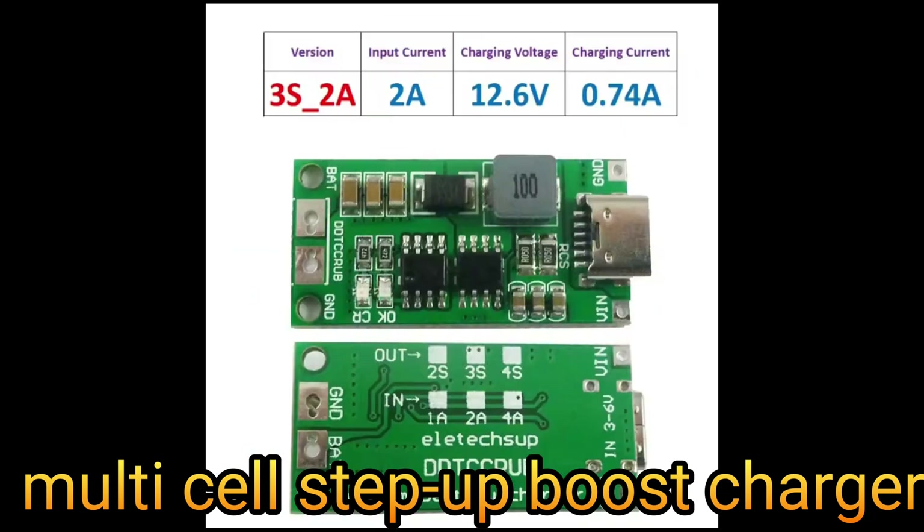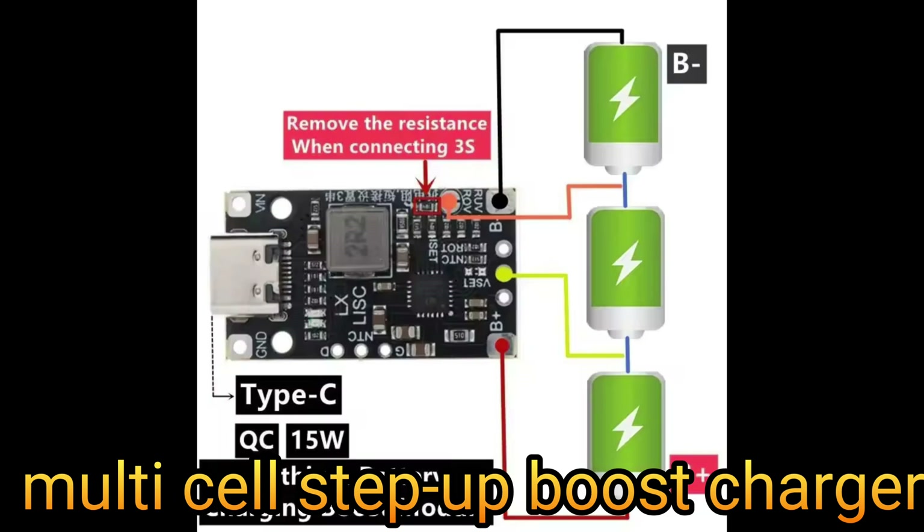There is a new version of the module available with BMS integrated. If your battery box doesn't have any BMS module inside, it's better to use the integrated BMS module.